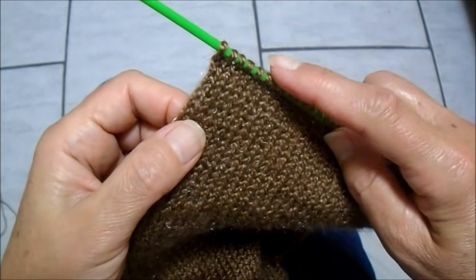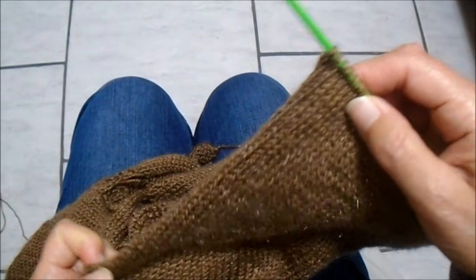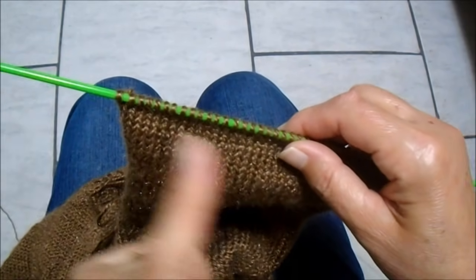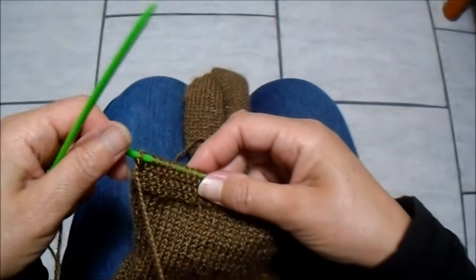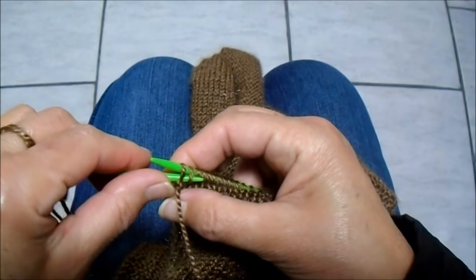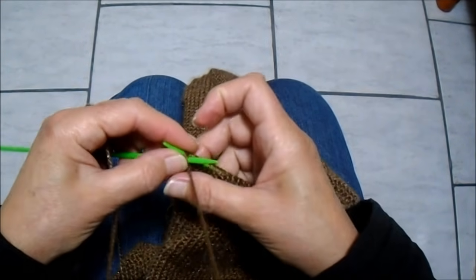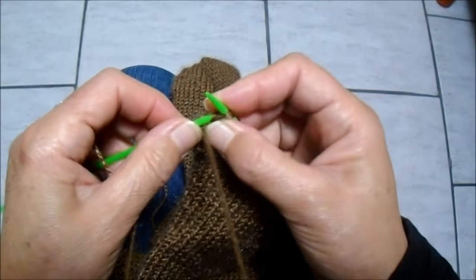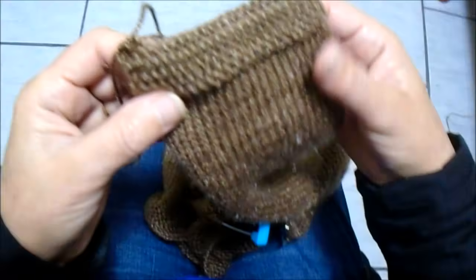A partir daqui, posso fazer mais umas carreirinhas se achar que ficou curta a manga, ou já seguir fazendo os cordõezinhos em tricô. Só faço em tricô umas 8 carreiras, formando 4 cordõezinhos. Fiz 3 cordõezinhos. Quando for para formar o quarto, já posso arrematar: pego dois juntos, devolvo um — dois juntos, devolvo um — até o final, sobrando um ponto na agulha. Terminei essa manguinha. Cortei um fio comprido para aproveitar e costurar.